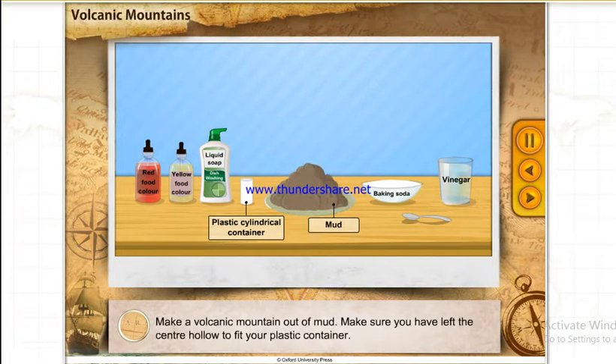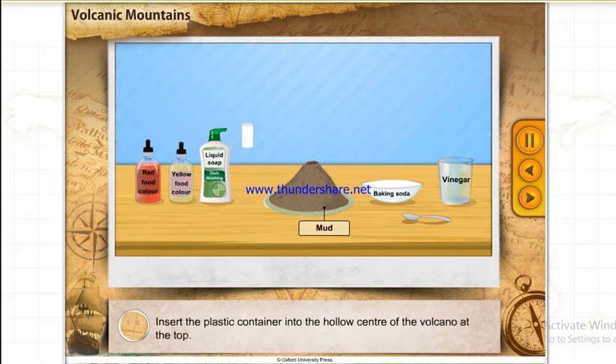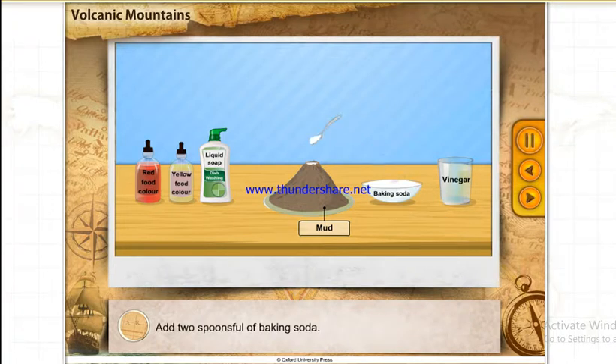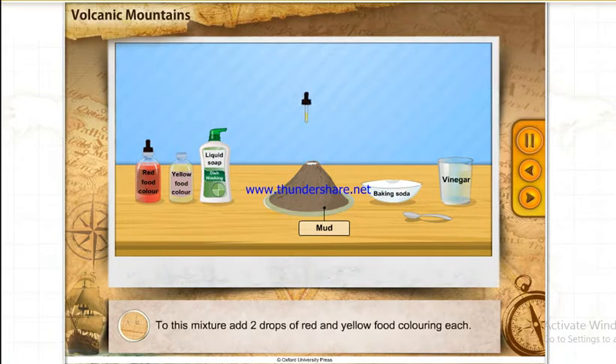Make a volcanic mountain out of mud. Make sure you have left the centre hollow to fit your plastic container. Insert the plastic container in the hollow centre of the volcano at the top. Add two spoonfuls of baking soda, about a spoonful of liquid dishwashing soap, and two drops of red and yellow food colouring each.